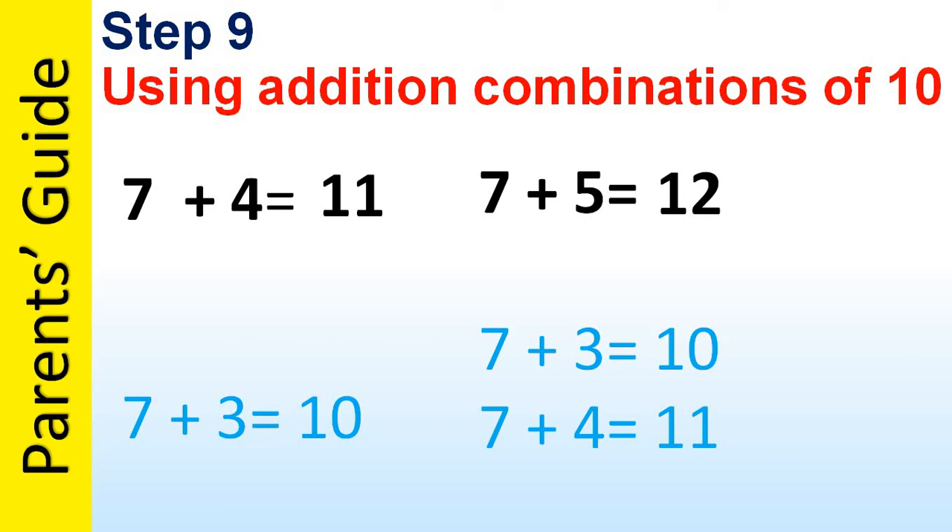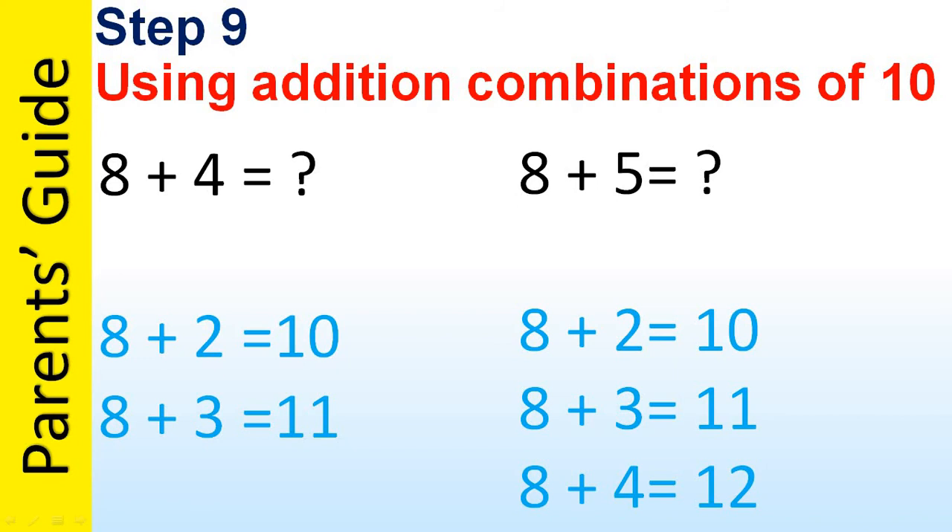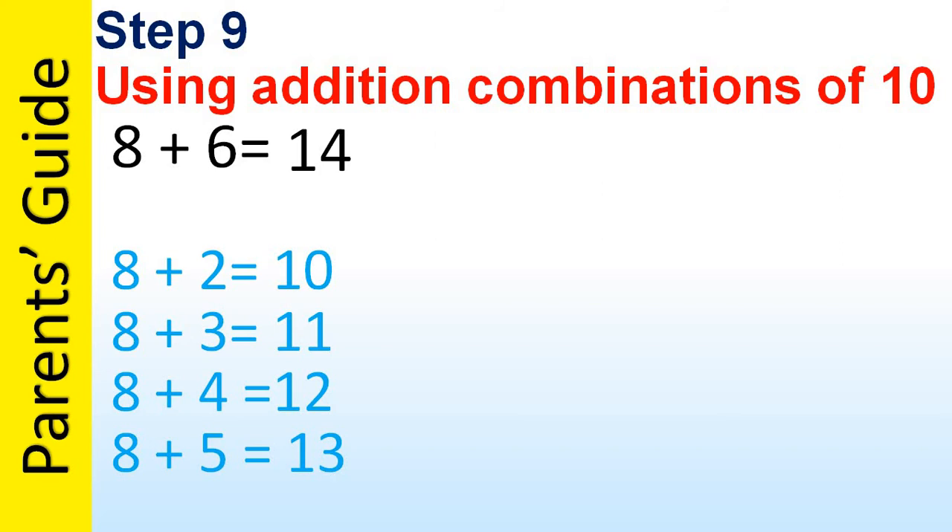By repeating these combinations your child will be able to remember these equations. For 8 plus 4, start with 8 plus 2 equals 10, then 8 plus 3 equals 11 and 8 plus 4 equals 12. For 8 plus 5, start with 8 plus 2 equals 10, 8 plus 3 equals 11, 8 plus 4 equals 12, and the child will say 8 plus 5 equals 13. For 8 plus 6, continue from 8 plus 2 equals 10 through to 8 plus 6 equals 14.